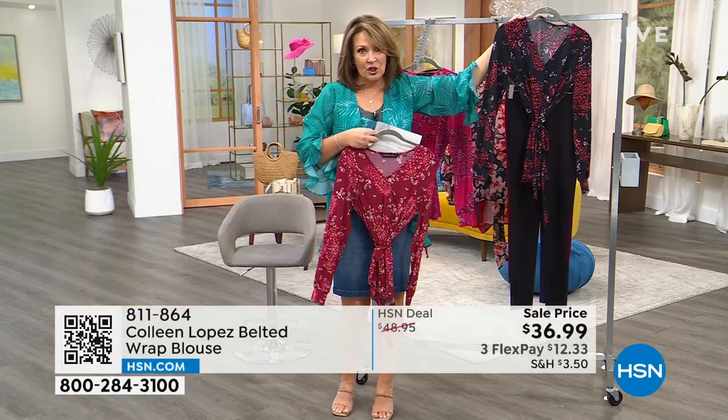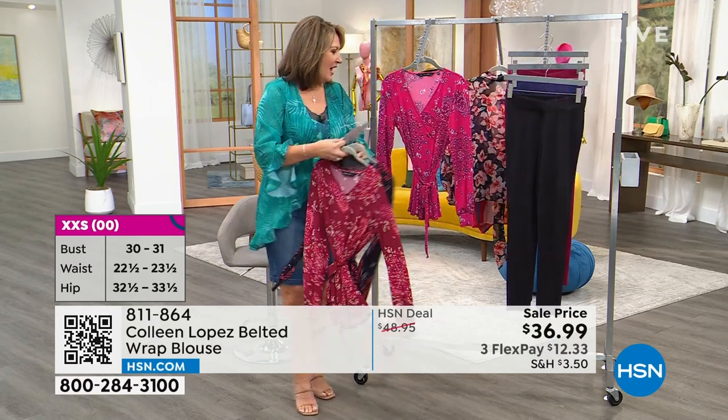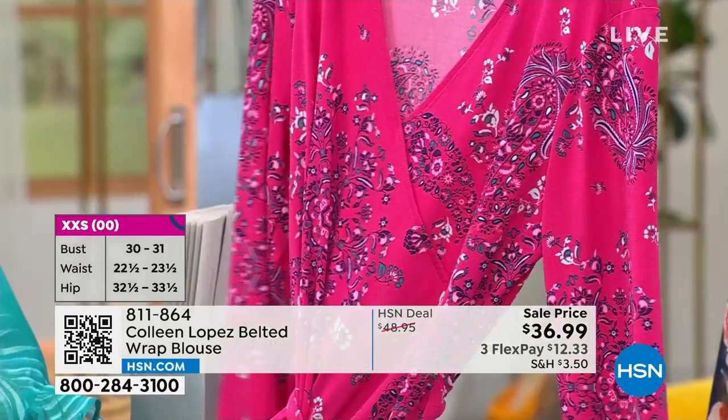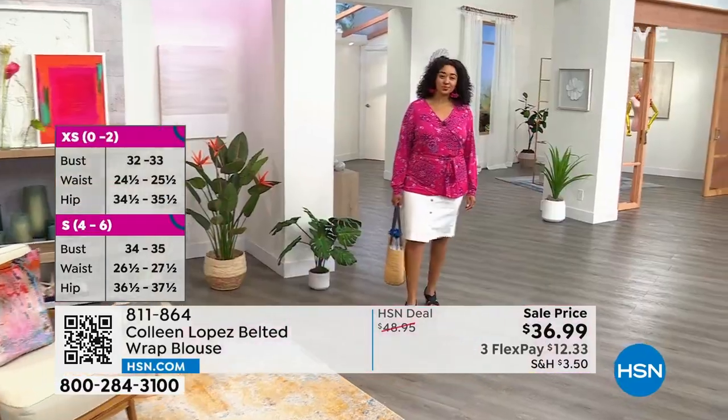If you have any black bottom skirt, anything, this top looks so fabulous. And then we also have it in what Kenya's wearing — this fun bright pink — and this is the one that is most limited. We call it pink medallion.